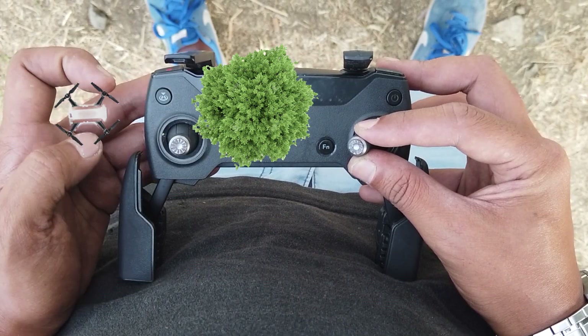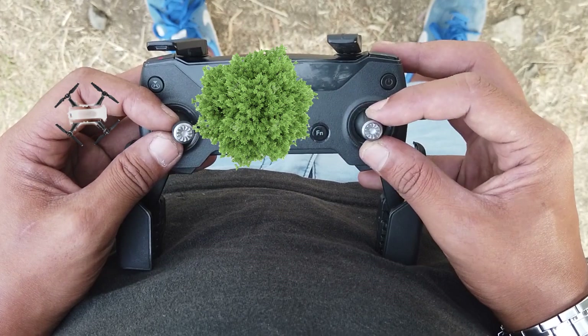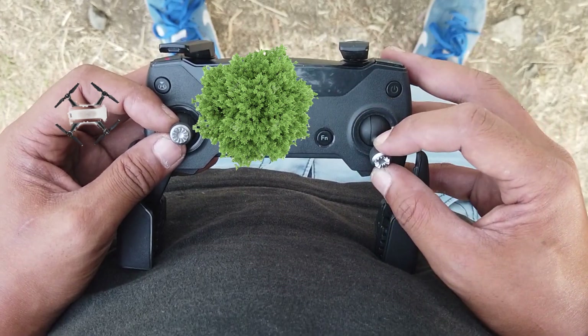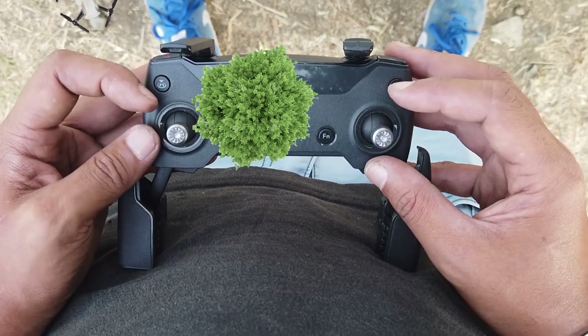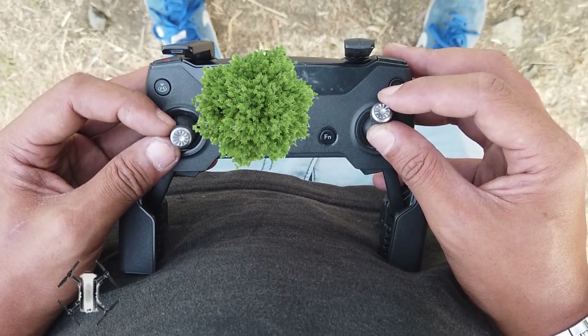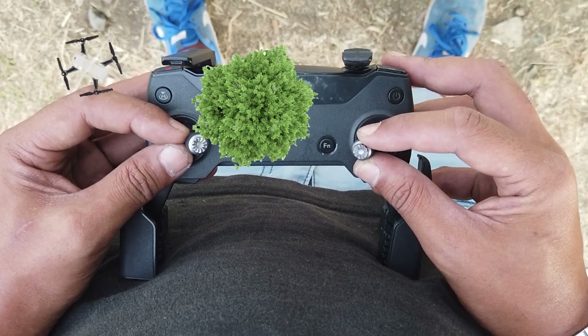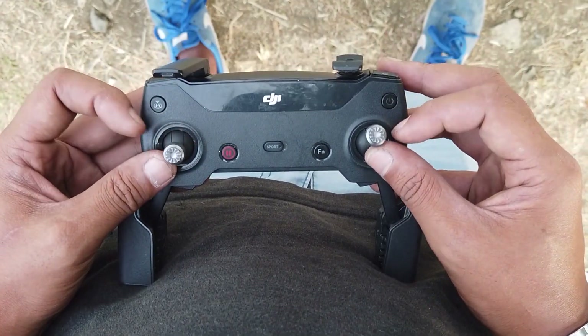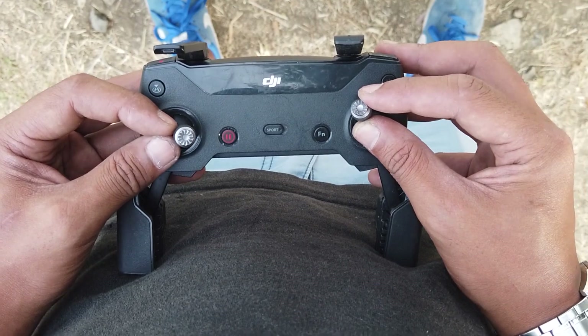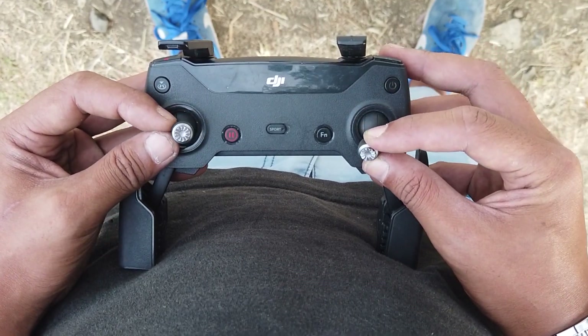As you release the left stick back to center, you want to take the right stick from this position to the backwards position. So: forward, then gradually yaw and release, and fly backwards. We want to make sure that the Spark flies on a straight path — that's why we move the right stick around, compensating for whatever the left stick is doing.